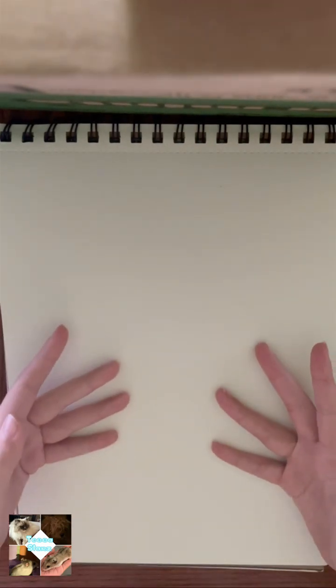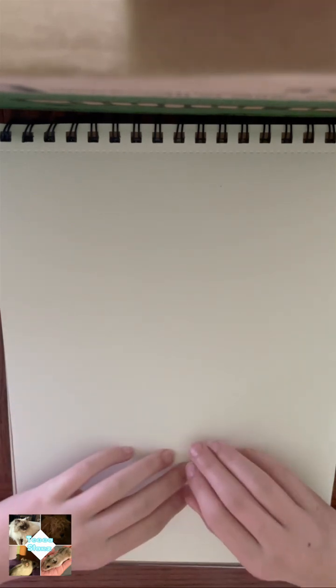Hello everyone, today I am going to be teaching you how to draw a cat. The materials you will need: first, of course, a material to draw on. I'm using paper but you can use a whiteboard, online drawing, or other things. You also need a material to sketch with — I highly recommend pencil so you can erase later on, but it's totally up to you.